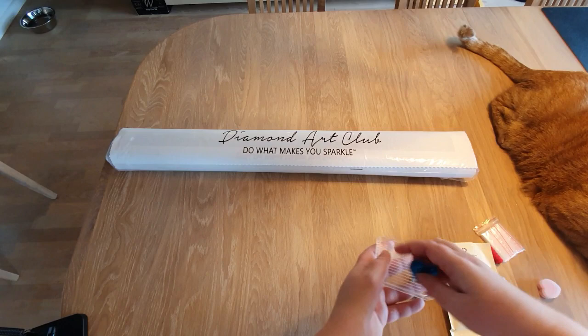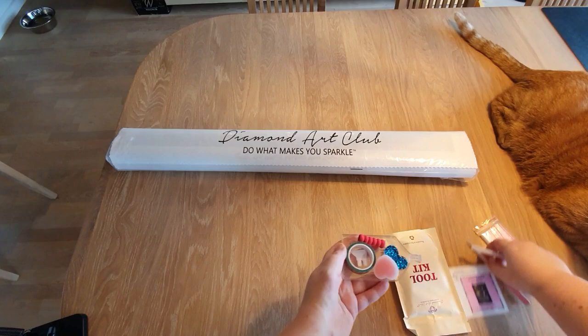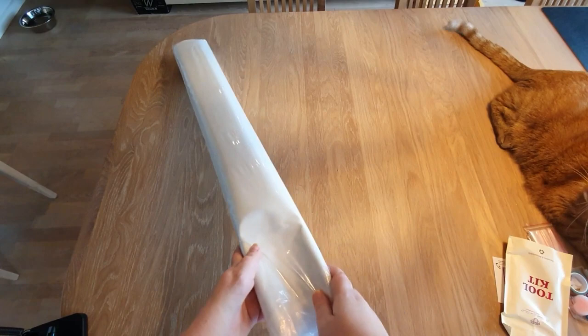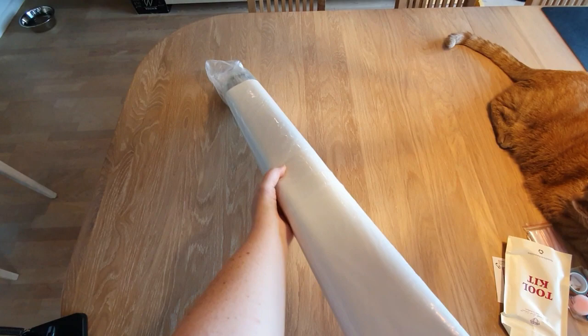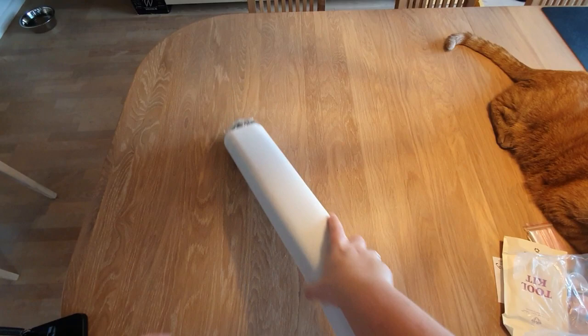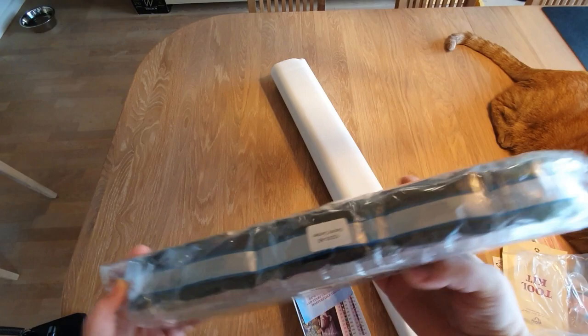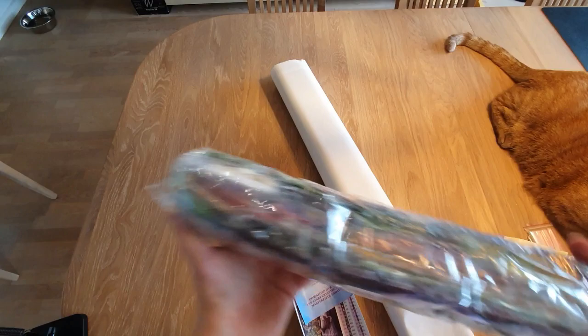I'm going to try to get all this packed away a little so the kitties don't try to eat it while I'm showing you the rest of the content. Let's get into this — I didn't ruin it, I didn't rip it this time! Usually I rip it every time. First up, we have a big bag of drills. The drills have the title of the kit, Secret Garden, written on them, so in case you store your canvas and drills separately, it's easy to find the right drills again.